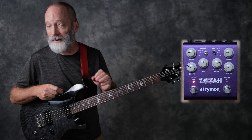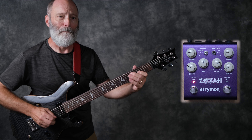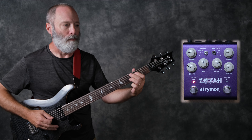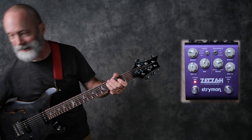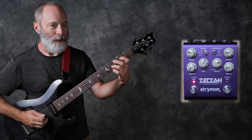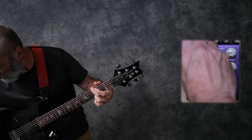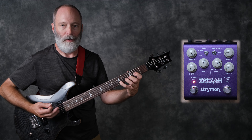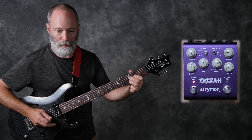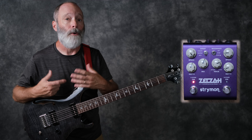The third setting for the four-stage phaser is an envelope setting. This reacts to the way you play — good for really funky stuff. In this case, the depth control controls the threshold of the envelope. I don't have a bass on me right now, but this would sound really good for a funky style bass.